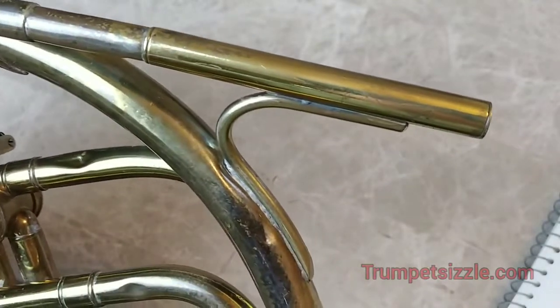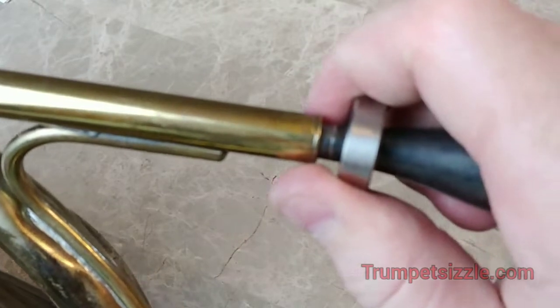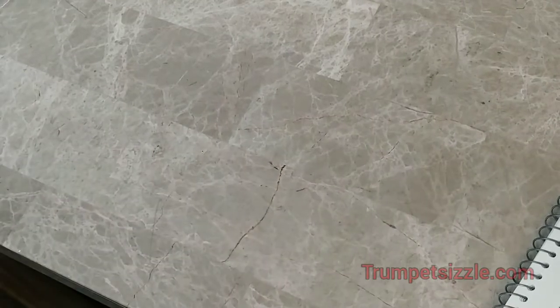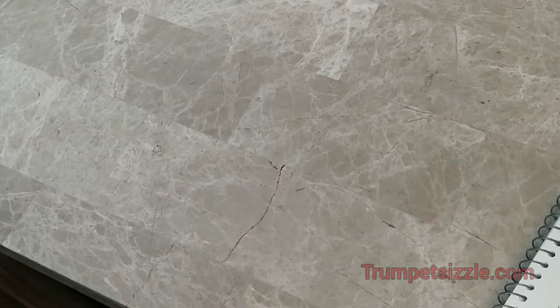Now let's put a mouthpiece in — this is probably not the mouthpiece I'll end up using with the weight, but let's at least play the first rotor. The rotor works fantastic, folks.